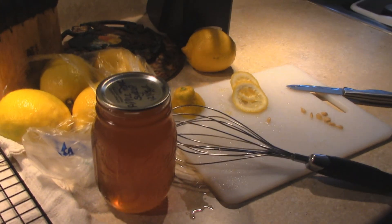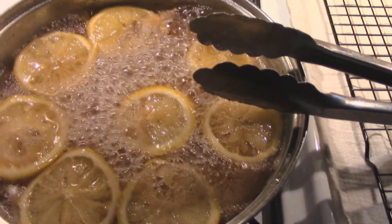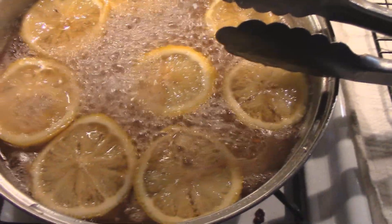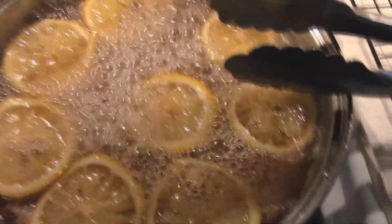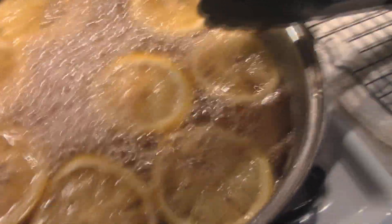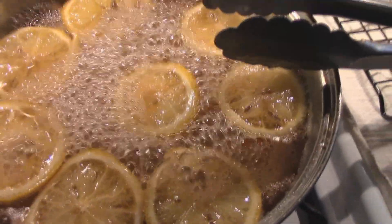Hey, how's it going? So really quickly, today I am making homemade lemon candies, mainly for my morning sickness and my queasiness, although it's not too bad. Once in a while it hits me. So I am making homemade lemon candy.